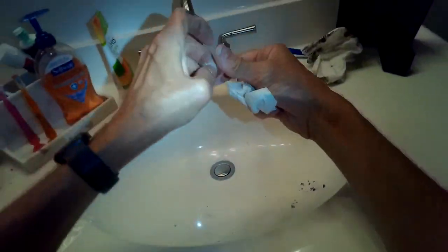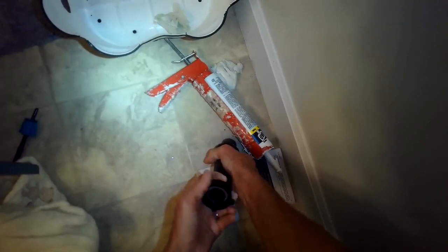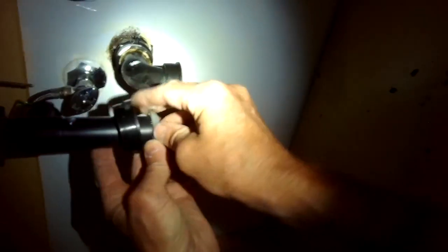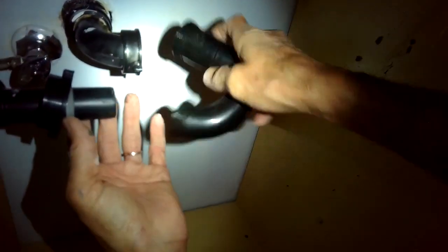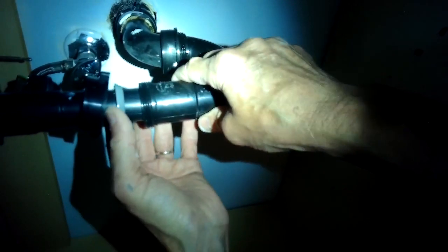You don't need to have a plumber do this for you — it's not that hard. You just need a couple of tools: a pair of pliers and some plumber's putty or caulking. I took off this washer from the old brass drain and I'm putting it over onto the new plastic one. Now I'm going to put the J-trap back into position and put these black plastic nuts back on and get them tight.